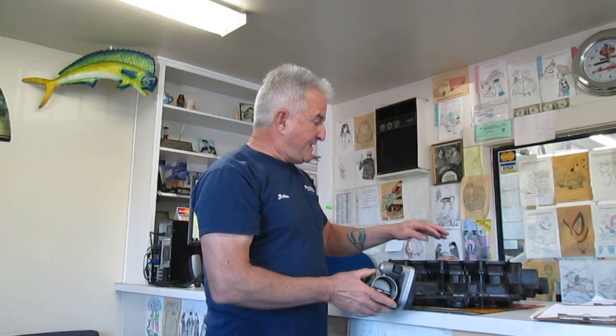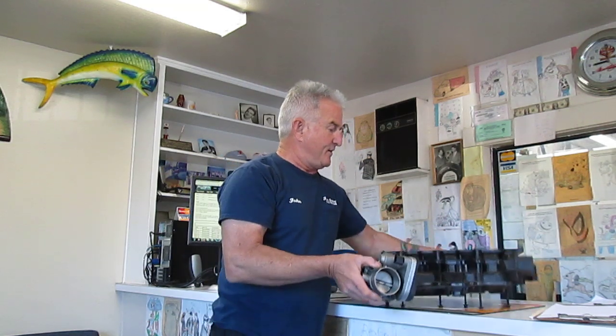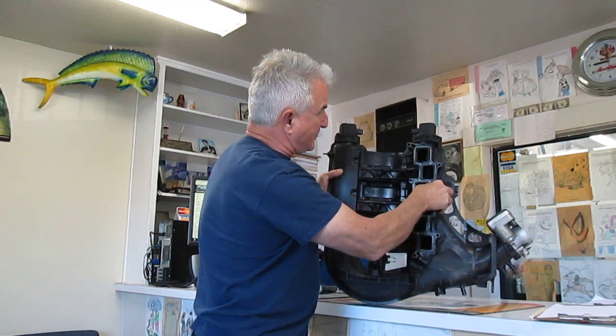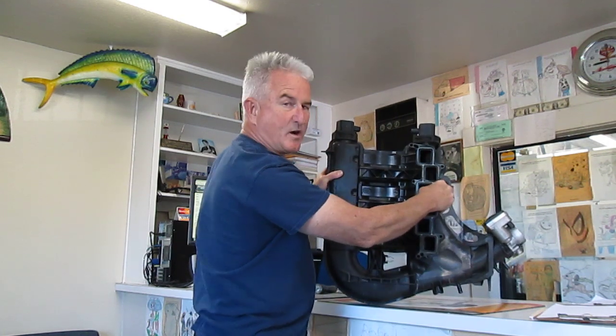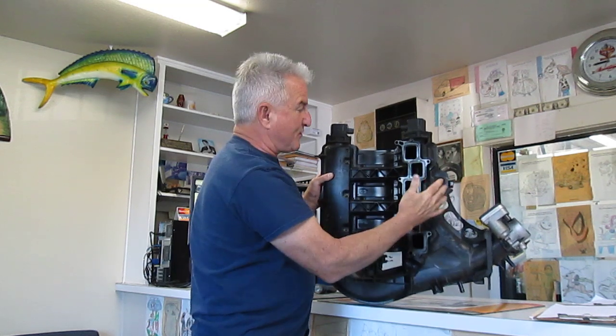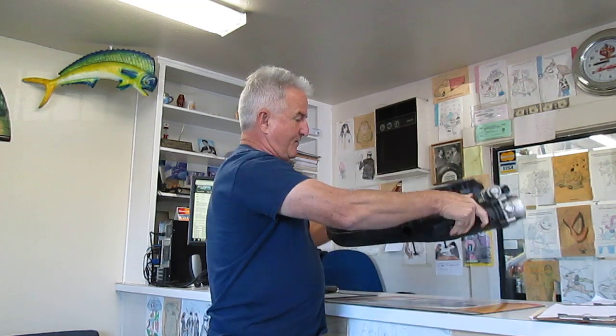But about a month later, we got a check engine light again. What I've learned from instructors and other professionals is that the intake manifold runner itself — there's a flap inside here, an actual runner that moves. When this moves back and forth over the years — this vehicle has 140,000 miles on it — that manifold is sticking, so it's not opening and closing fast enough.